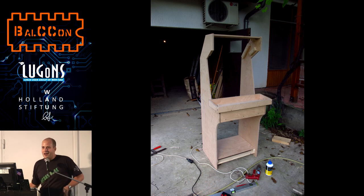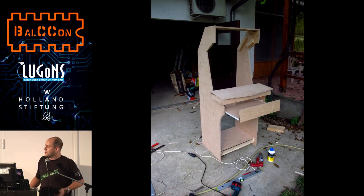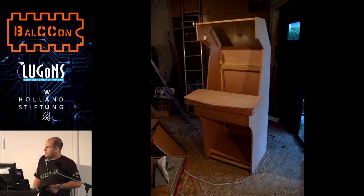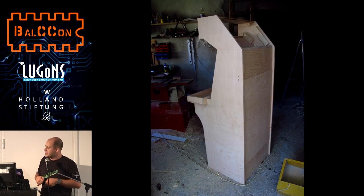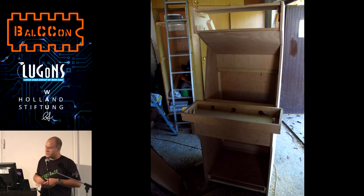I just brought all the components I thought we'd need. I didn't know if we were going to find them in Serbia and we didn't have time in case something was missing. So we started working on it. The cabinet was in that state when I arrived. We started connecting the components and I asked a friend — an electrician — to bring the soldering iron and all the tools we needed.